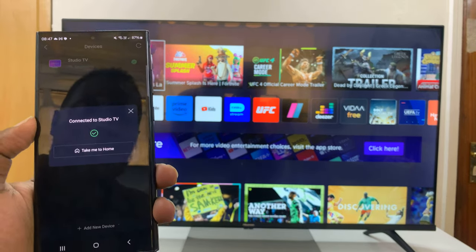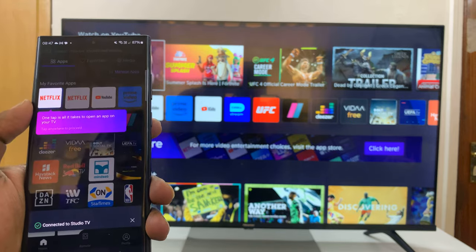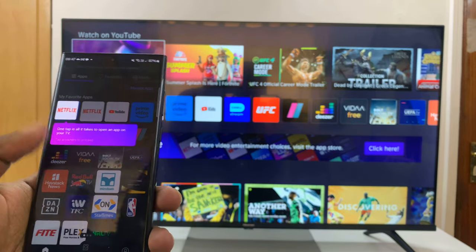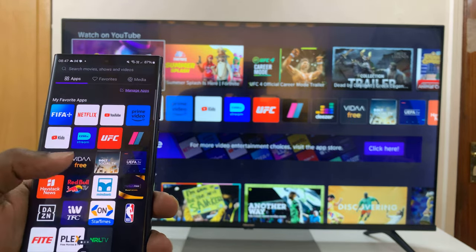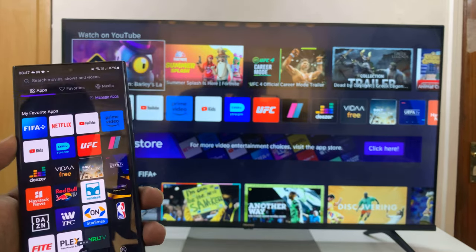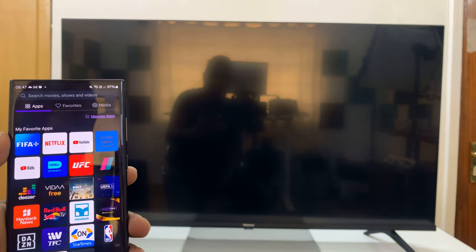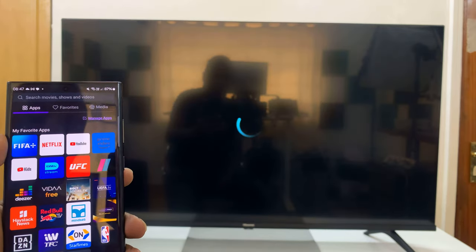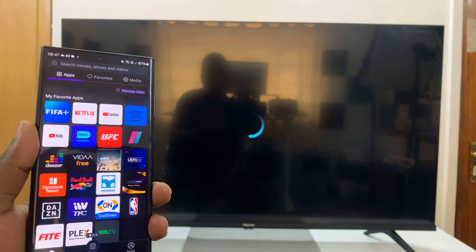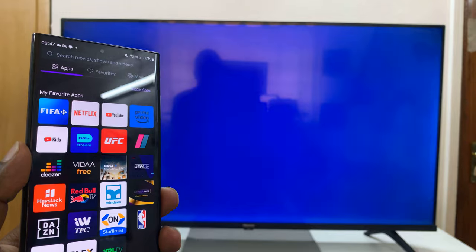It says connected to my TV, which I've renamed to Studio TV. Now I can tap on Take Me Home and I can see all the apps on my TV are now here in the same order. I can just launch any app at any time — just tap like that, and that launches the app on my TV.